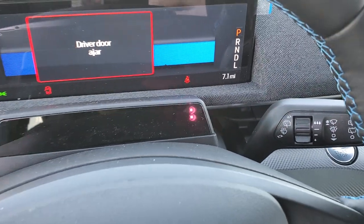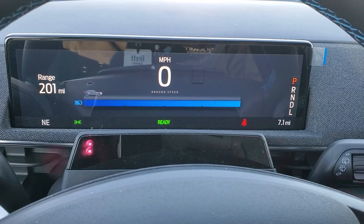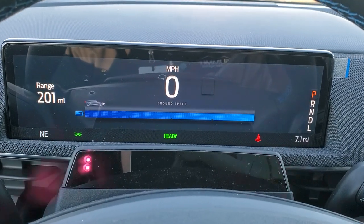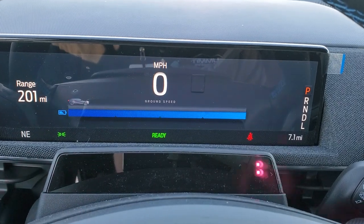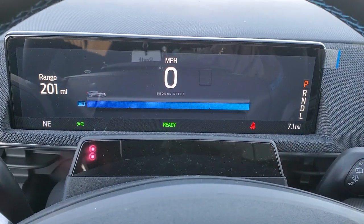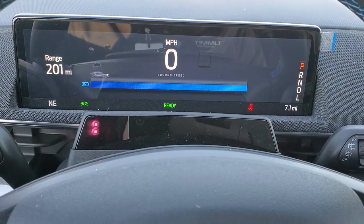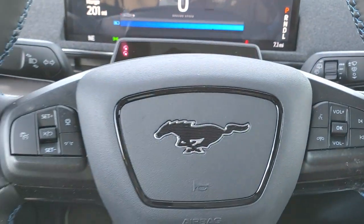When you first sit in, you get the big 10.2-inch digital display. You get your digital speedometer, your range to empty, a compass display, your odometer on the right, and whether you're in park, reverse, neutral, or drive — all that good stuff. Really a cool display at 10.2 inches.